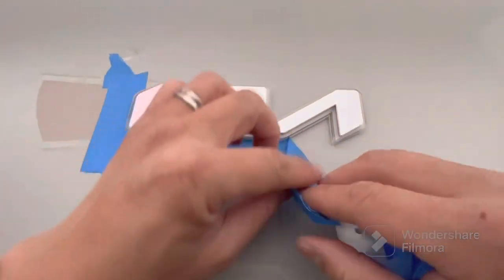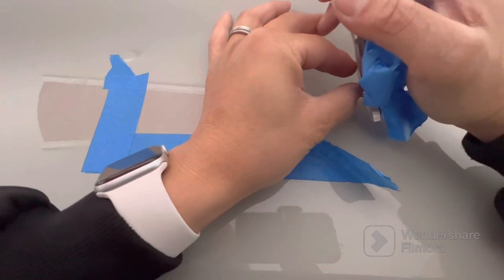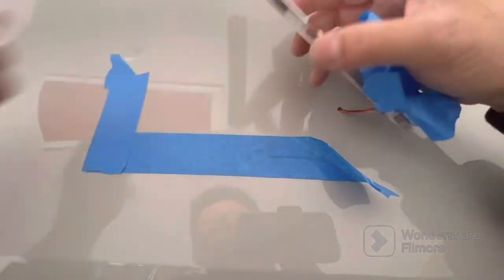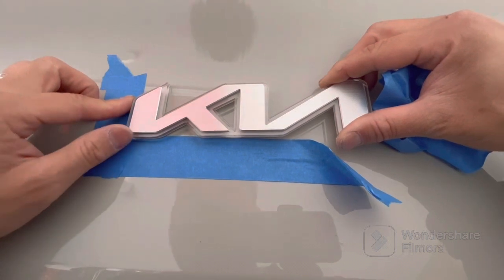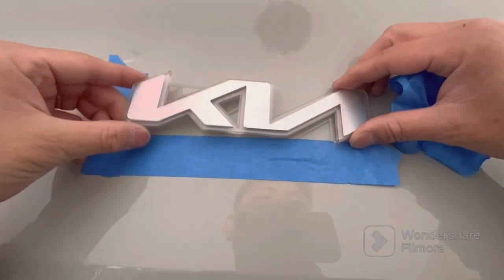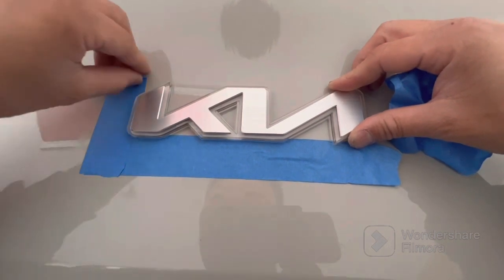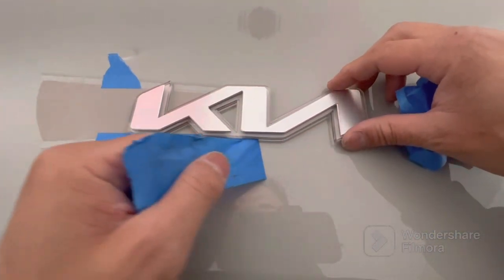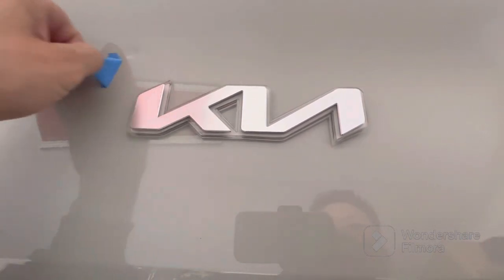If you're fairly certain of placement, you can take the entire adhesive off. You can still move it around a little if you don't push down on it. I have it aligned with the blue tape matching the outer Kia emblem position from when I removed the original. Once confident, remove the remaining blue tape and adhesive backing, then push down on the emblem. Prior to adding any adhesive, wipe down the area with rubbing alcohol — this helps with curing. I would highly recommend you do the same.